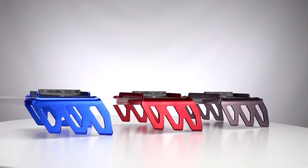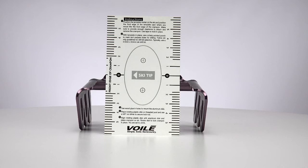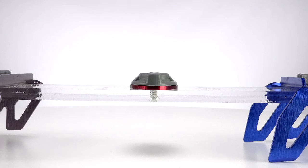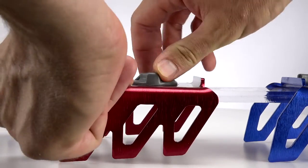They're available in three widths: 96 millimeters, 115 millimeters, and 130 millimeters. Simply have your favorite mountain shop mount the crampon system to your ski, or do it yourself with the included template. Simply align the disc with the crampon and rotate the plastic disc to lock.